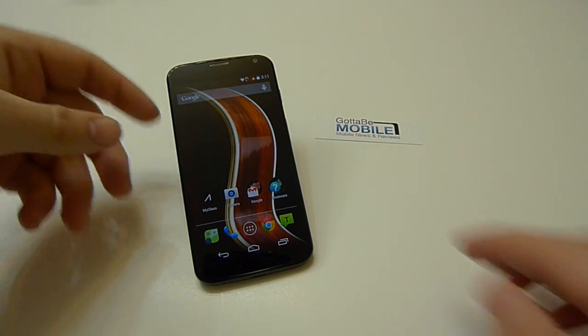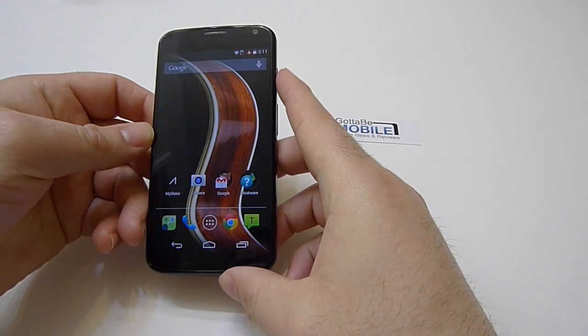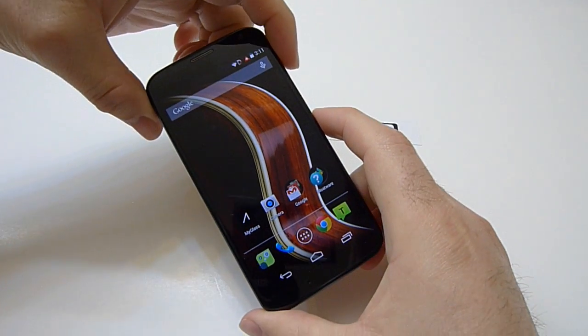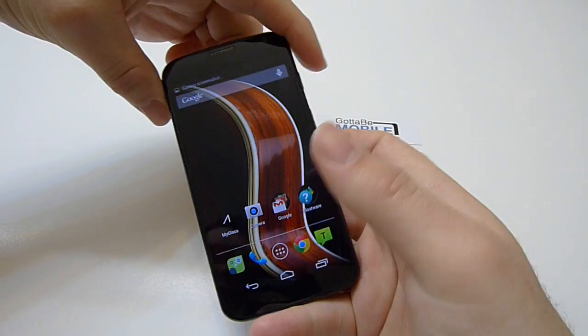So it's very simple. Over here on the side we have the power and volume up and down rocker. All you do is push in a long press power and volume down — so if you do that at the same time, just push and hold them both — there it is, a screenshot of anything on your display.